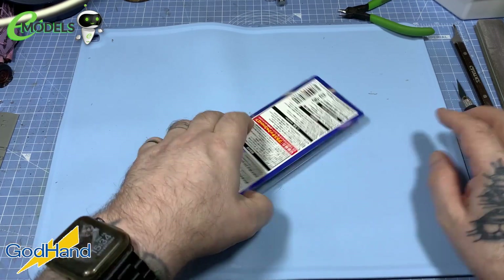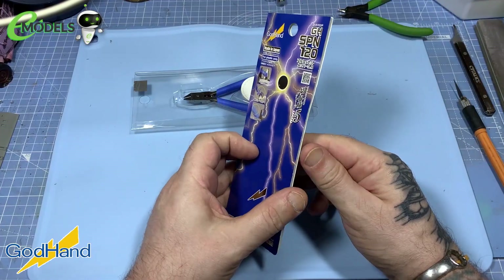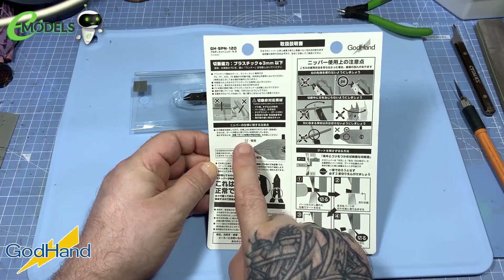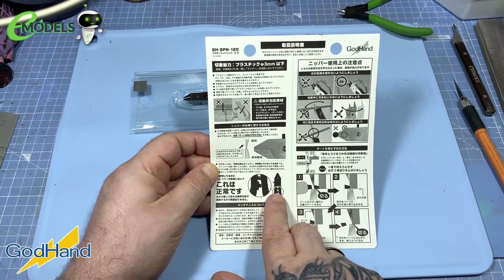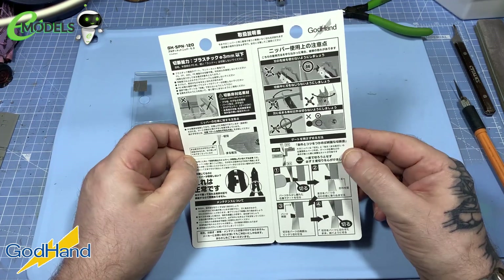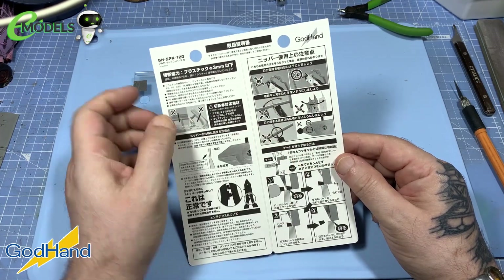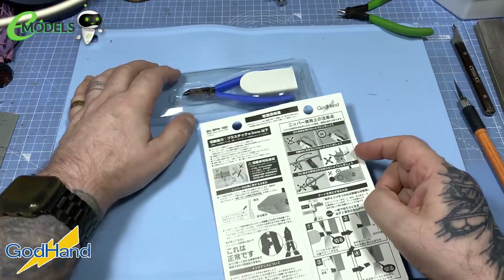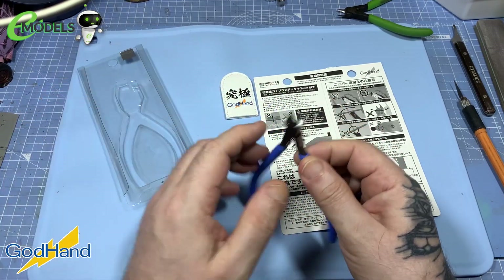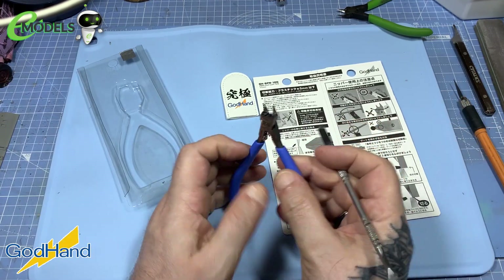The Ultimate Nipper is designed for the ultimate cut with strong focus on gate cutting. When trying to slice cut a 3mm diameter runner, the blade runs smooth and finishes cutting without sound. Now in the little blurb there, you've got some details on how the blades line up. You've got an adjustment nut in there so that you can get the width of the blades touching each other. But look at that — you can hear the sound of Excalibur being removed from the stone as you're opening these up.